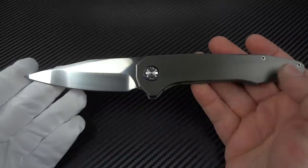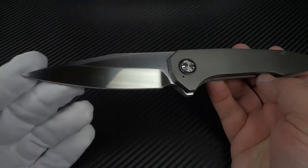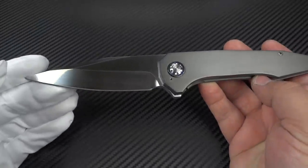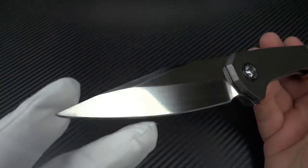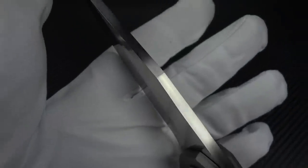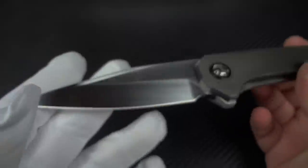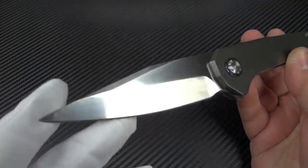If you did carbon fiber or even just titanium, it would be lighter weight than mine is, so do keep that in mind. If you want to EDC this knife, it might be heavy in its current iteration. The blade length is four inches, so you've got a very large, very useful blade. Blade thickness is two hundred thousandths of an inch — very, very impressive blade stock. The blade is CPM 154 with a Rockwell hardness of 60 HRC.